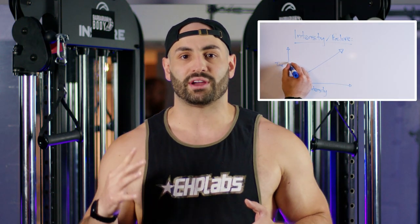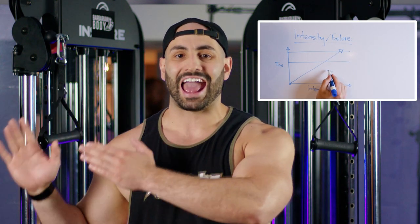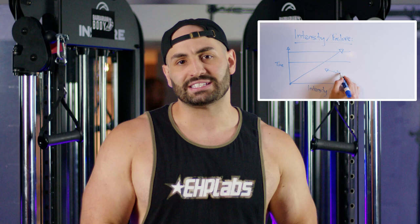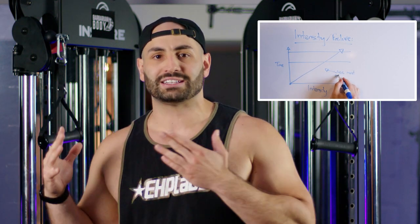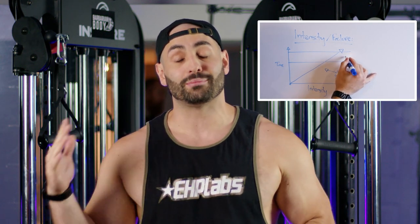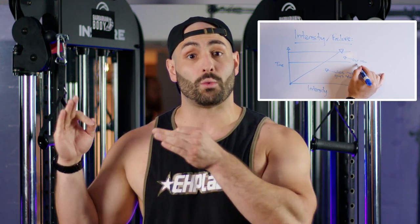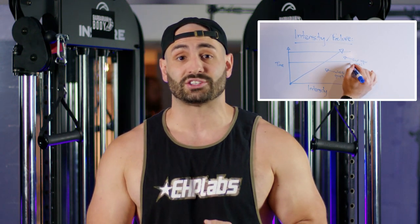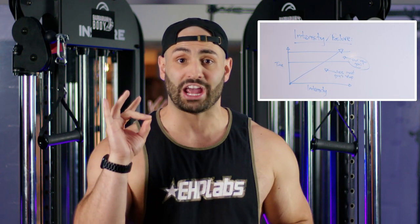Secondly, intensity is going to be huge. As you can see in this graph right here, this is typically the zone where most people tend to train. These are also the same guys that'll say, I'm training, I'm doing the right exercises, but I'm not seeing growth. It's because you're stuck here. You need to aim in that top area — this is that intensity zone where you're getting closer to failure, which I will be demonstrating on a lot of these exercises. This is what's going to build that chest.